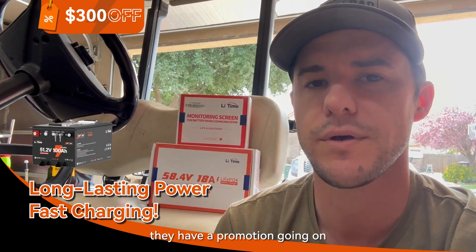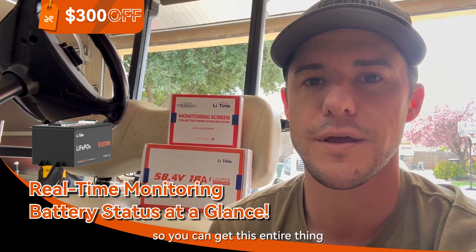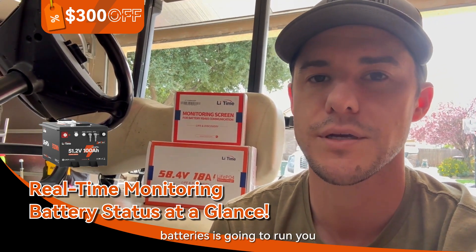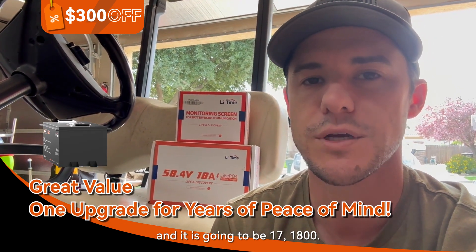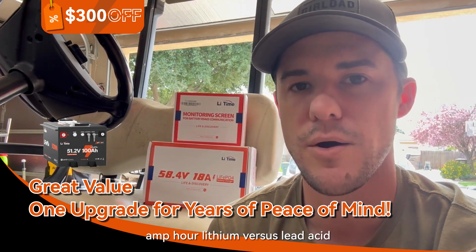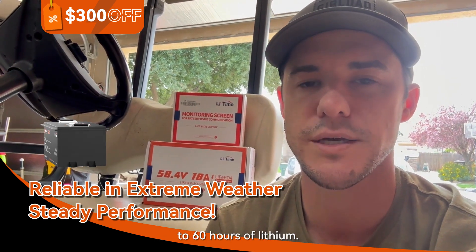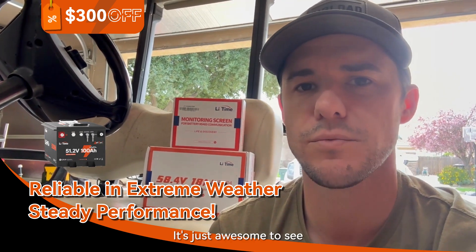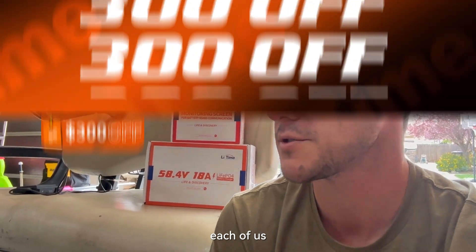Right now they have a promotion going on for $300 off the whole kit, so you can get this entire thing for $1,100 — which is pretty crazy considering just replacing lead acid batteries is going to run you typically in the $1,500 range, and AGM is going to be $1,700 to $1,800. The fact that you can get 100 amp hour lithium versus lead acid being roughly equivalent to 60 amp hours of lithium, it's just awesome to see where this technology is going and how much more affordable it's becoming.